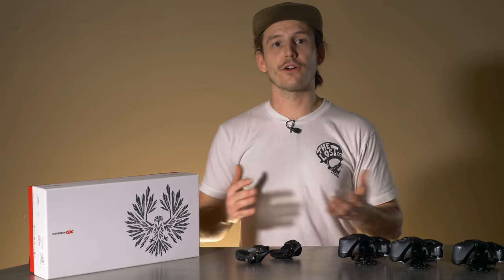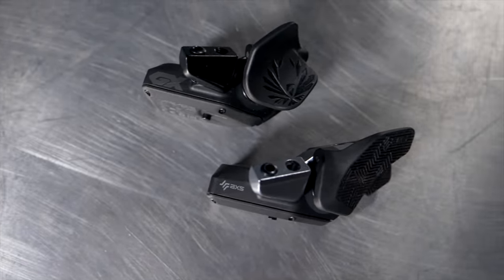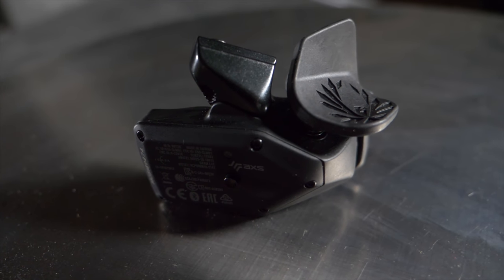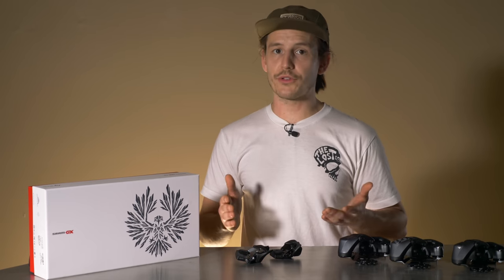For the shifters, or controllers as SRAM puts it, they are all virtually the same. There's one controller shared between XX1 and X01, and a separate GX model. The structure, battery, and buttons are the same, but the GX has a black body and the original AXS paddle, unlike the XX1 and X01, which have a silver body and the updated paddle. You can upgrade the GX to the updated paddle if you choose, and both controllers weigh the same.